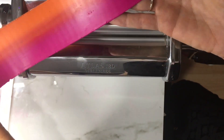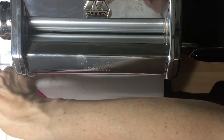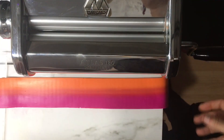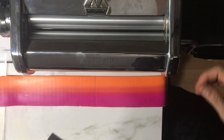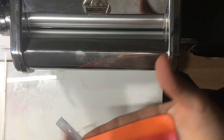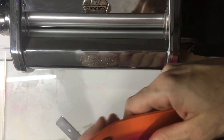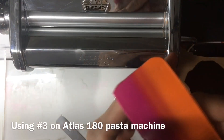I like those stripes on both sides. I'm going to cut this — it's at a one right now, so I'm going to put it down to a three on the pasta machine.